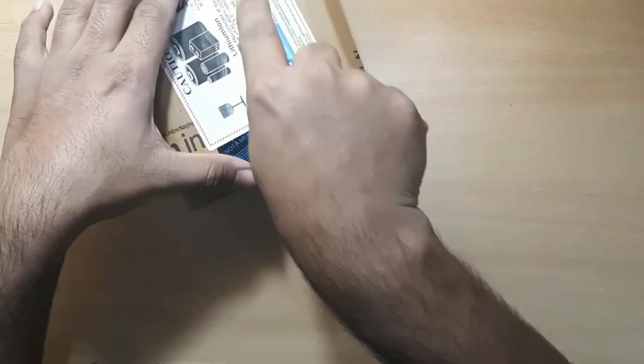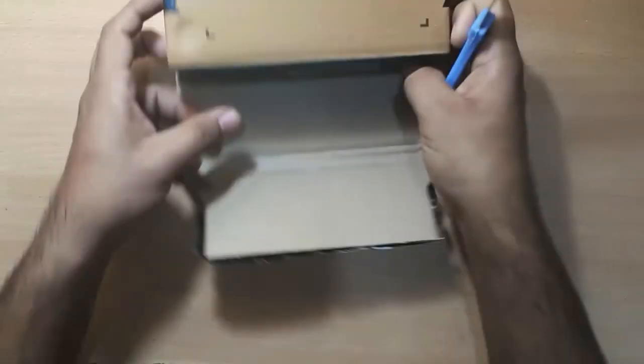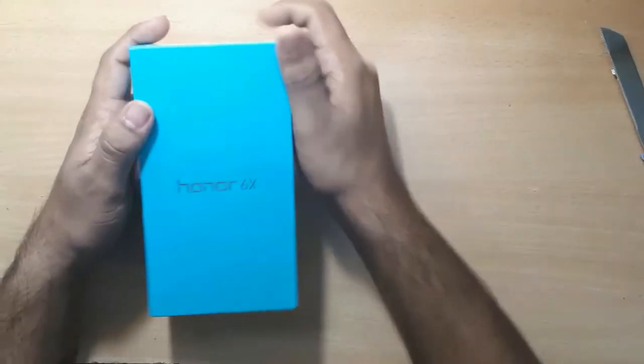I'm having a lot of fun with the Honor 6X. This is my phone. The packaging has a 7XXX-series box and the device itself is small.